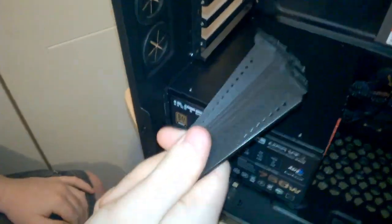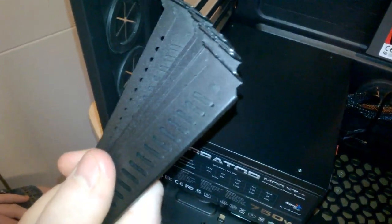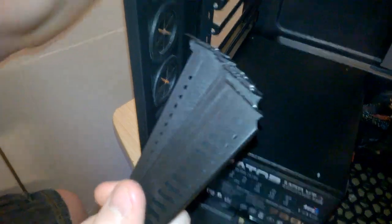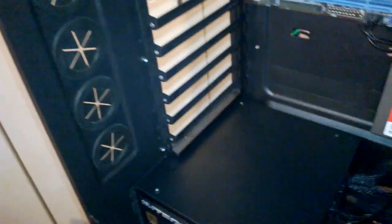We have our PCIe bracket here. We're going to put them back in but we're actually going to buy some white paint and spray them white - have all of these white except obviously for the two slots for the graphics card. That's mainly because all the fans are white, the ones up top as well, and even the LEDs are white.